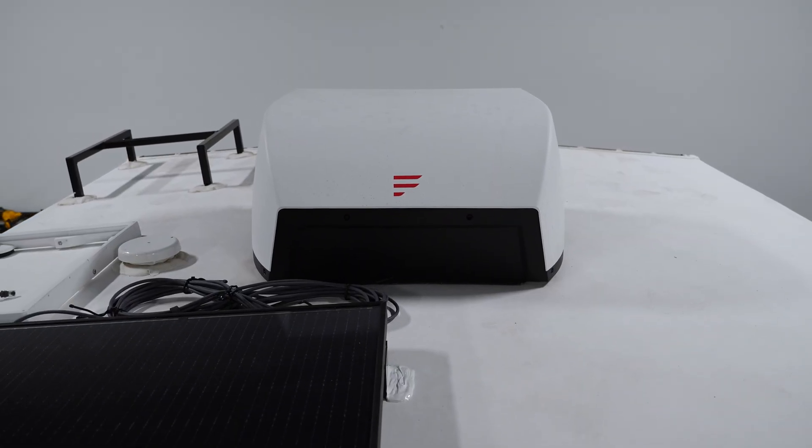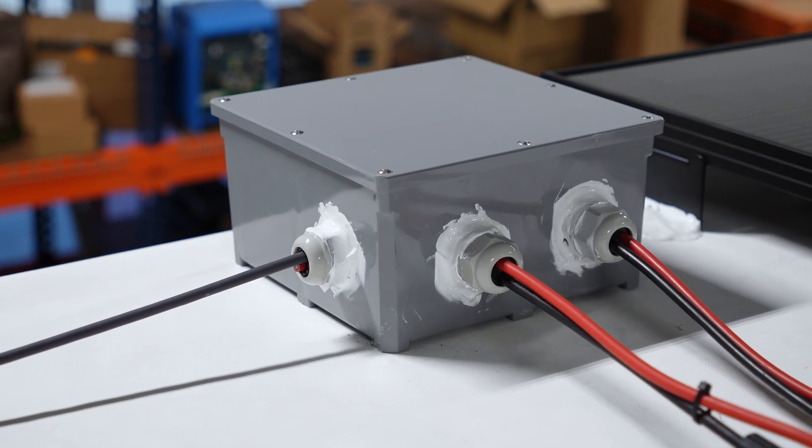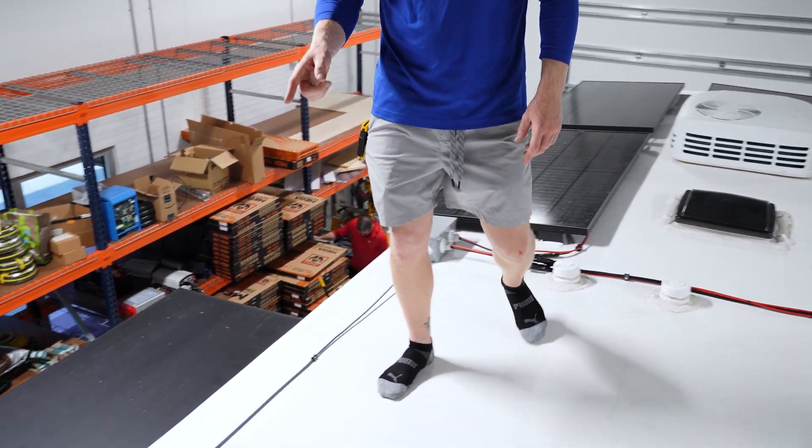In total we're looking at just over 2200 watts of solar, which should keep these people nice and comfortable, especially with the Chill Cube in the rear — that thing is super efficient. We ran two extra solar lines through this junction box here as well as a Starlink cable headed to the rear. Let's check out the Starlink magnetic mount and then we'll head to the inside.